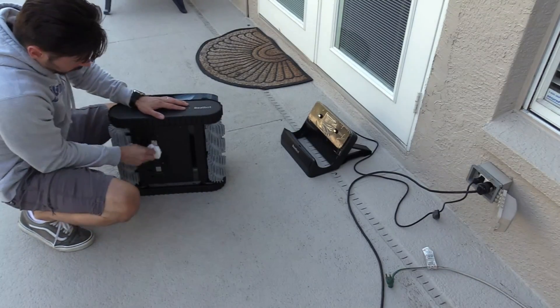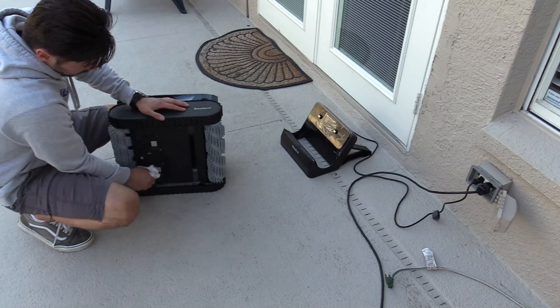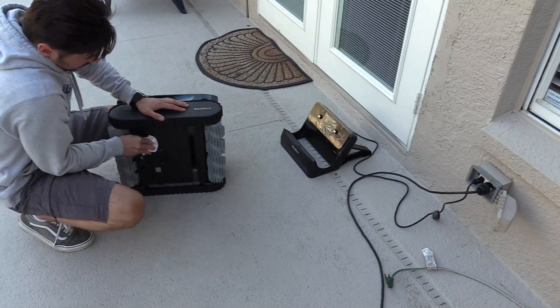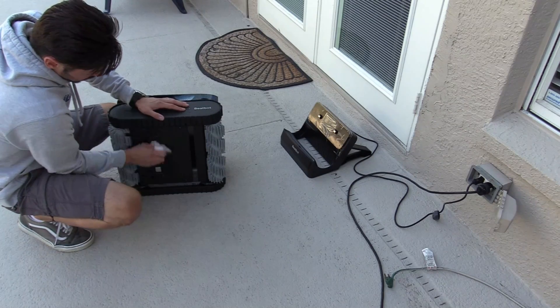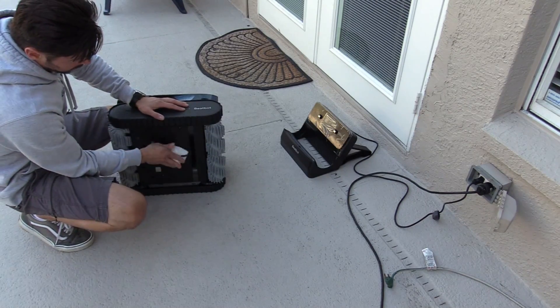Before you put it on the charger, make sure you clean the pads because it could cause issues. Clean the pads really well, make sure they're completely dry, and clean around it too so water doesn't drip into the pads.